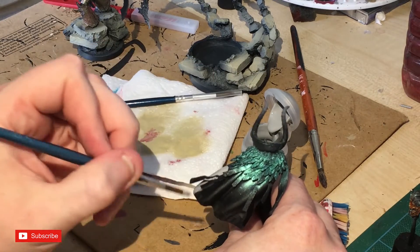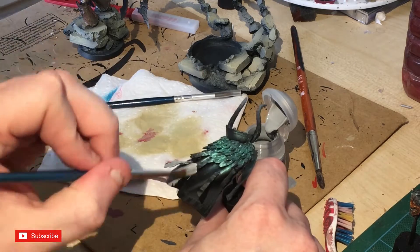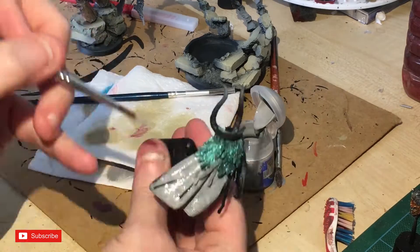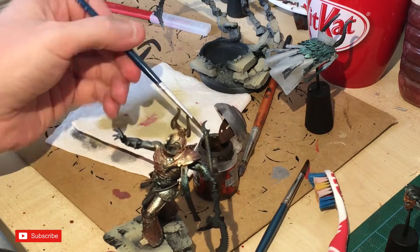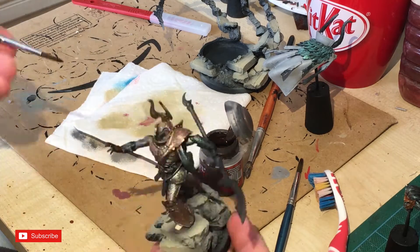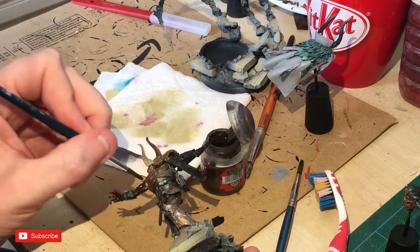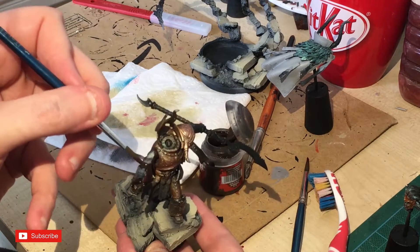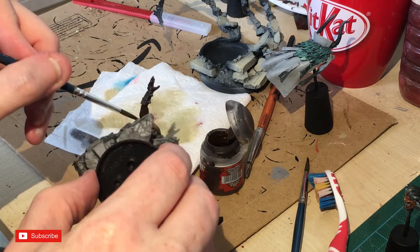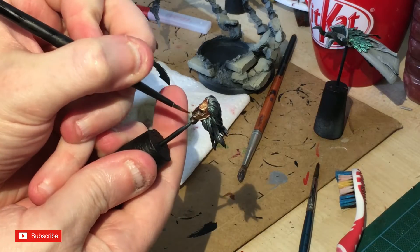Now I'm prepping the cape for the white. I'm using an airbrush but I don't want the paint going everywhere, so I'm painting it by hand with Administratum Gray including all the little recesses. Then I'm painting the skin with Rhinox Hide — if you want a really dark red for the skin, this is the base I use: a really dark brown with a bit of a red hint to it.